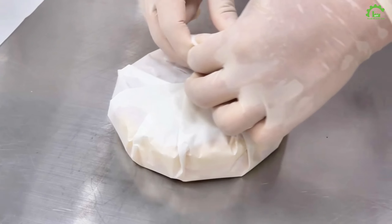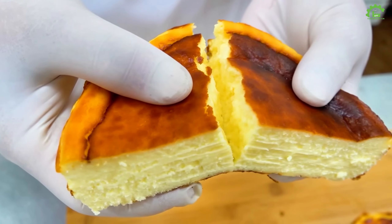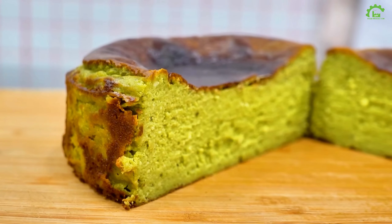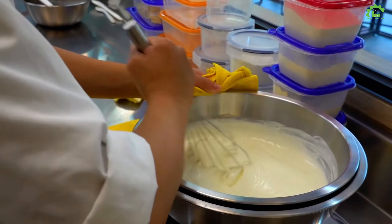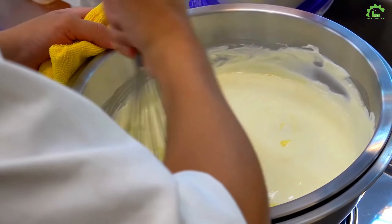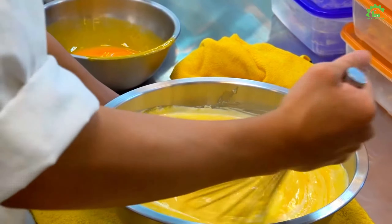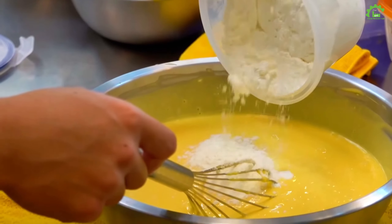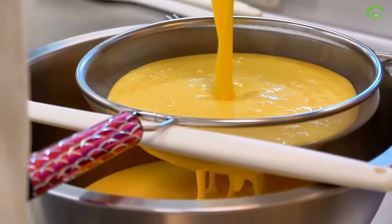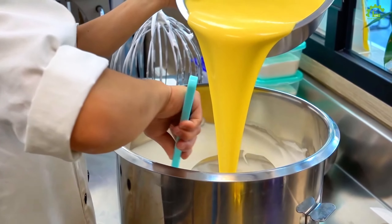Clean the lid off and let's slide it. Put the cheesecake in the oven and bake it up. These Spanish cheesecakes are amazing — the taste and look are irresistible. Time to box them up and enjoy.